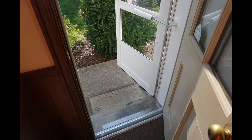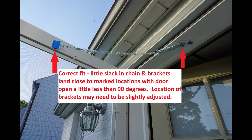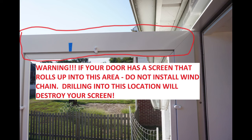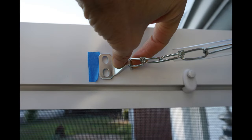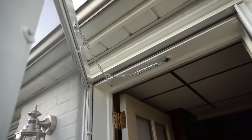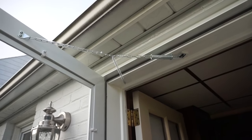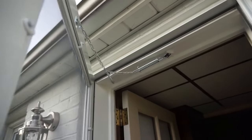Prop the storm door open slightly less than 90 degrees. Test fit the chain by trying to place the brackets on each end of the chain on the marked locations. If placed correctly, the chain shouldn't have much slack. Make any adjustments and mark the final bracket locations. The purpose of the wind chain is to prevent the door from opening more than 90 degrees and damaging the closer or possibly the door or nearby objects.